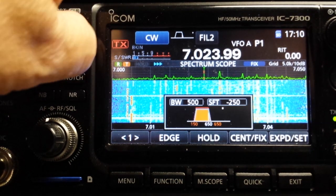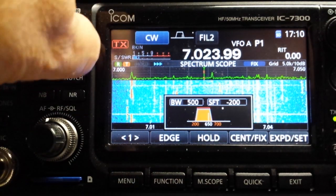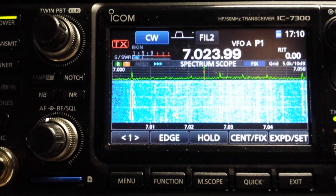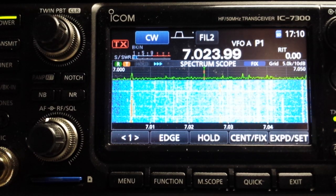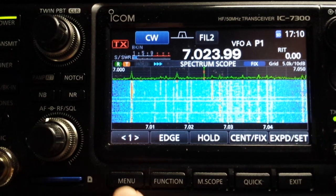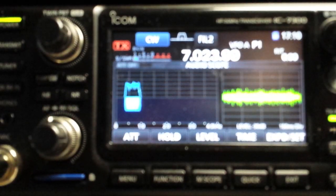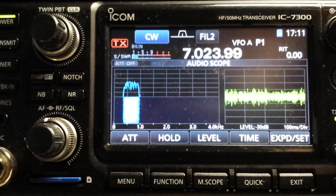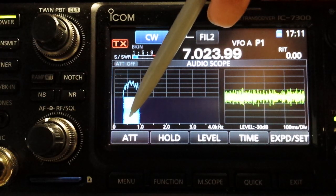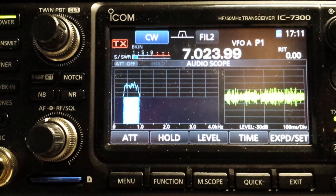We maintained our bandwidth at 500 hertz, and we turned them both over, and the noise became lower pitched, easier to listen to, much more soothing. This is best seen by going back to default and using the audio scope. If you look over here on the left, we have the audio spectrum up here and the audio waterfall down here.